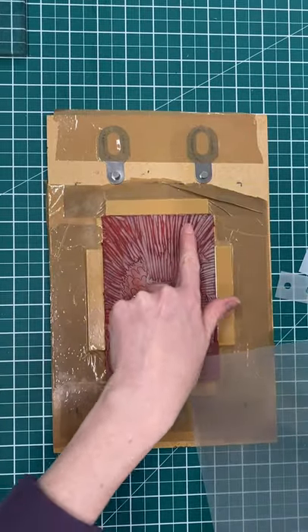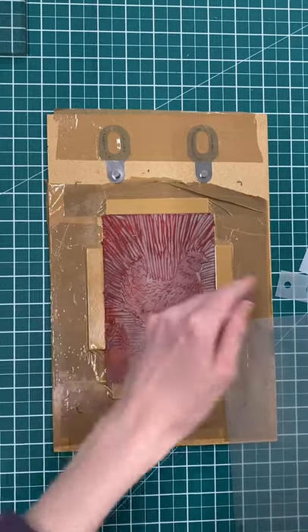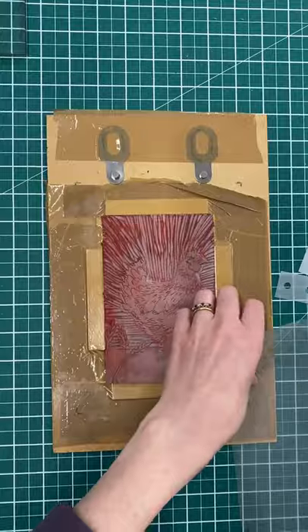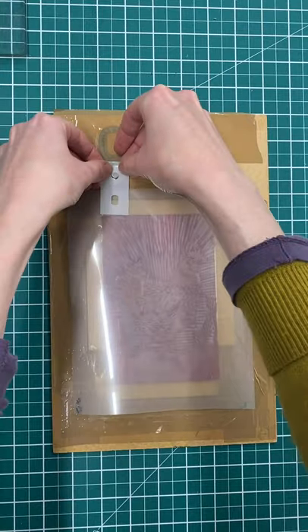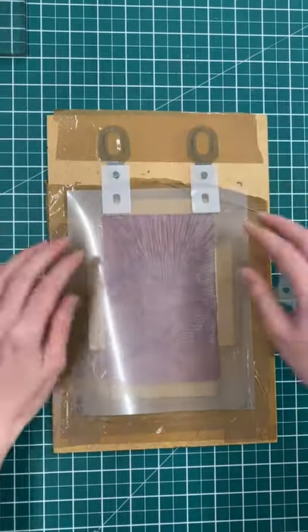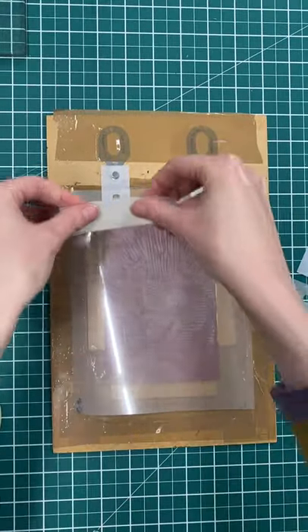I don't really want any of this background, especially at the top, to pick up ink and print, so I want to cover this bit up. I'm going to place my mylar over the top of my print and then pop some Terns Burton tabs on those pins and stick them on using a bit of masking tape.